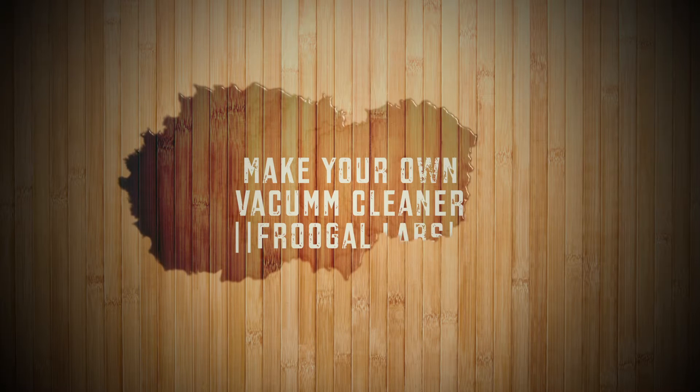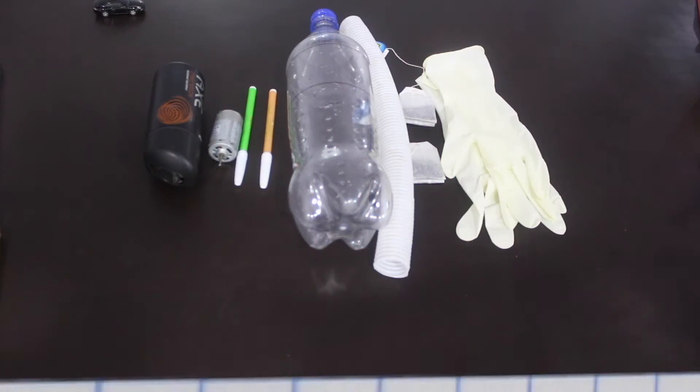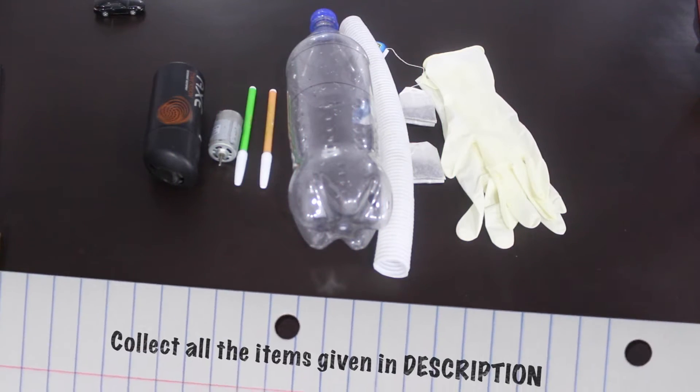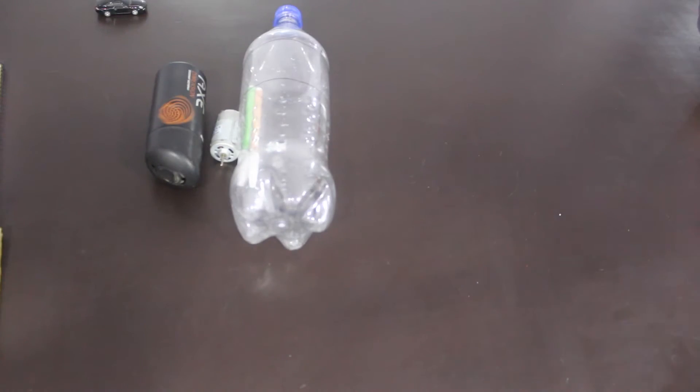Hey guys, welcome to Frugal Lab. In this video I will teach you how to make a powerful vacuum cleaner at home. Check the description box below to have a list of the items needed for making the vacuum cleaner by yourself.